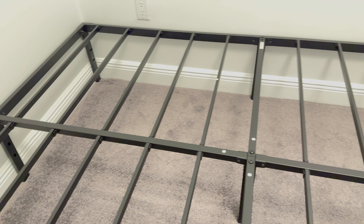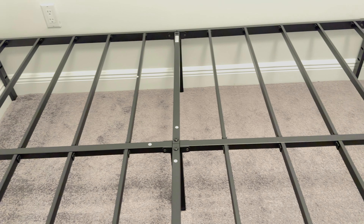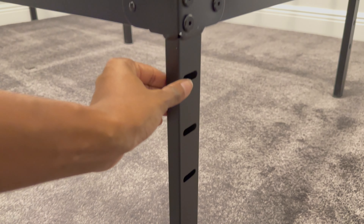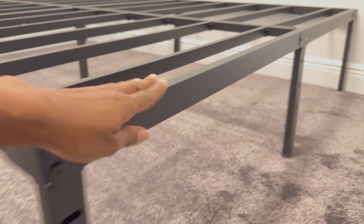I know you don't need that much weight capacity, but it's there if you need it. This bed frame is 14 inches high up off of the ground, so there's plenty of space to store things underneath.